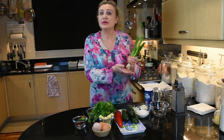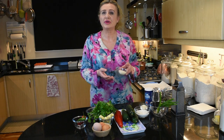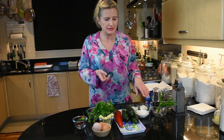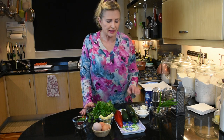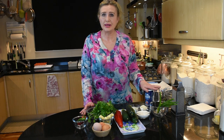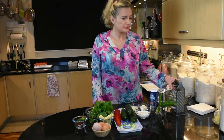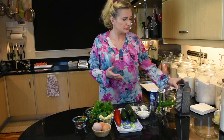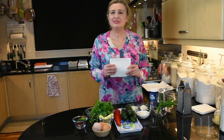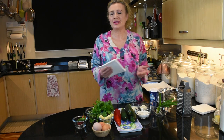A bunch of spring onions, about four or five sprigs, two tablespoons of grated parmesan cheese, two tablespoons of mayonnaise, three eggs, a hundred grams of plain flour, and some salt and black pepper. We'll also need a box grater, a large bowl, and plenty of good quality paper napkins or kitchen towels.